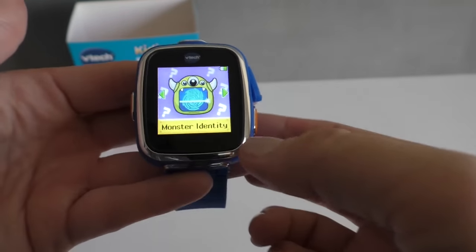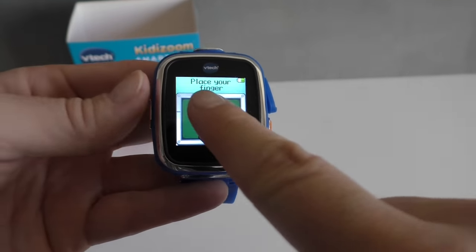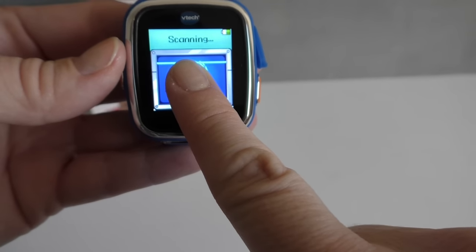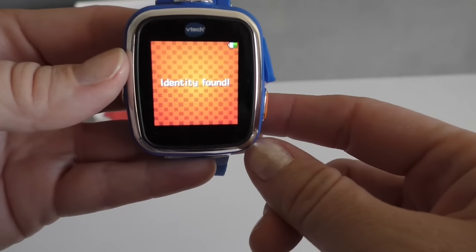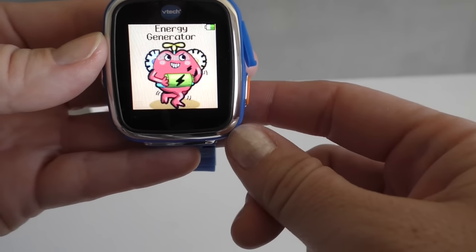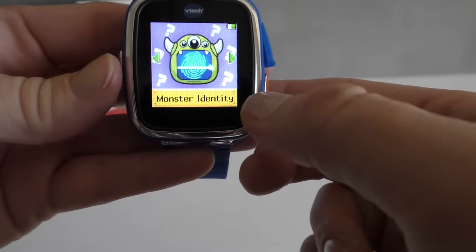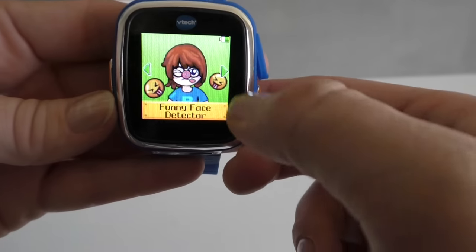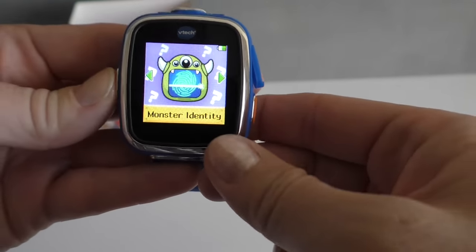This one's really cute — Monster Identity scans your finger and then finds your identity. And then there's also a Funny Face Detector and a Sound Shaker.